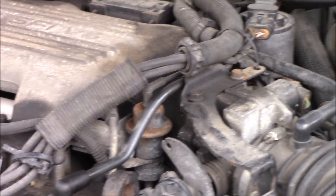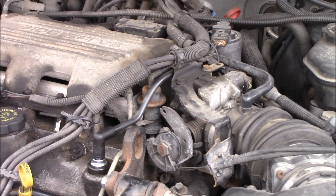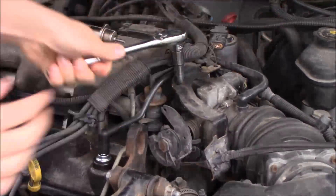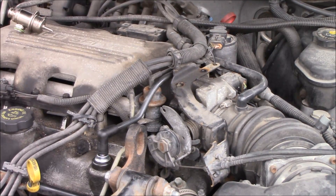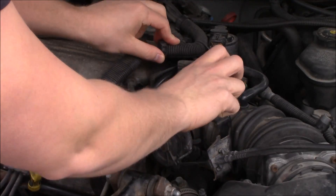Before I get started, I also want to say that I made a mistake here and did things out of sequence. If you keep watching to about midway through the video you'll see what I'm talking about. I completed this without having to take off the throttle body, but let me tell you it's a lot easier and I probably should have taken off the throttle body.